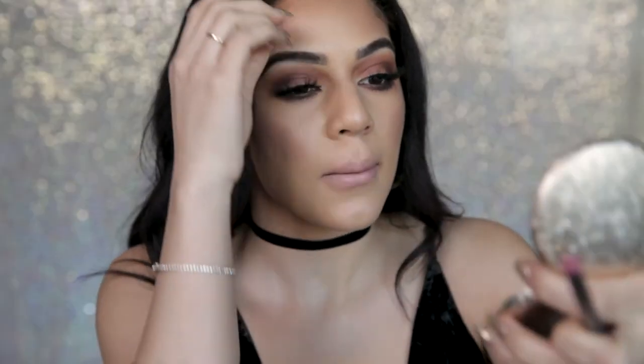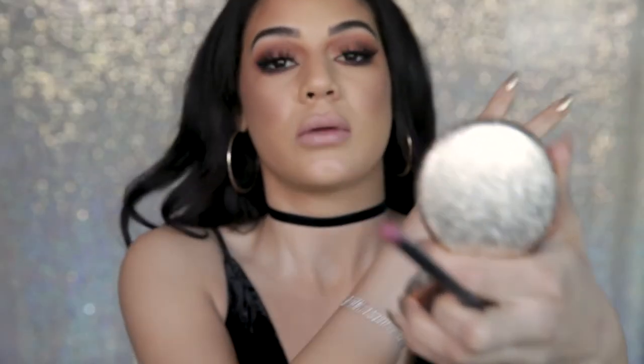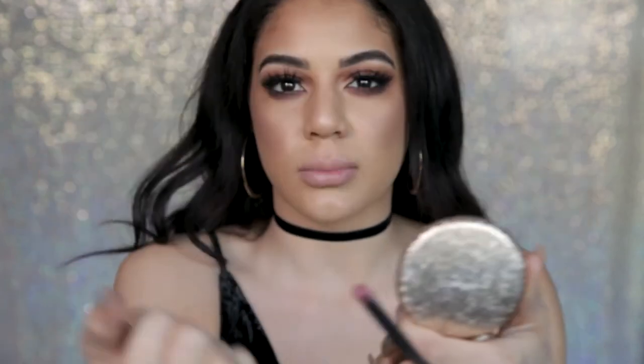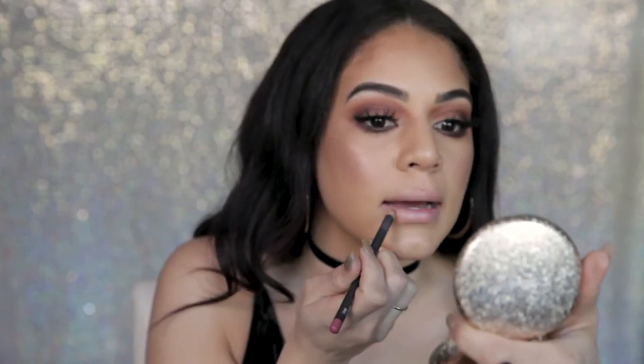I went ahead and popped these lashes on and I'm really satisfied with this eye look. I love how I brought it so much further in towards my nose. Now let's go ahead and line my lips — I'm going to use Soar by MAC and cover my entire lips with lip liner.